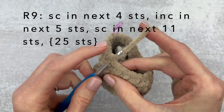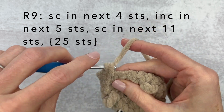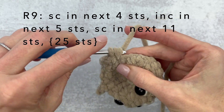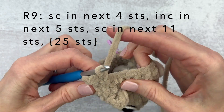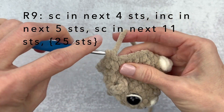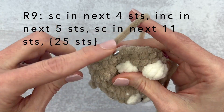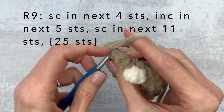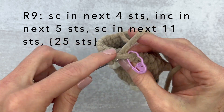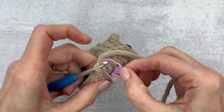For round nine we're going to single crochet in each of the first four and then make an increase in each of the next five. Here is single crochet one, two, three, and four, and now we're going to make an increase in each of the next five stitches: first increase, second, third, fourth, and fifth. End this round by single crocheting in each of the next 11 stitches. At the end of round nine we're going to have 25 stitches.